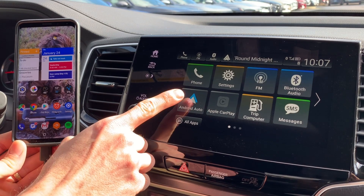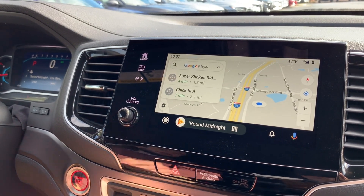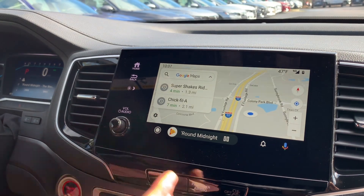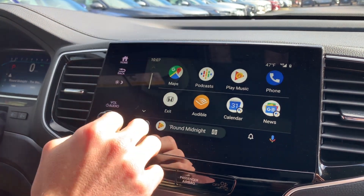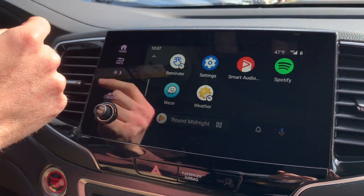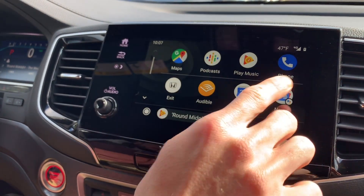To get started I'm gonna select Android Auto here and here we are — we're inside the Android Auto app. You can see now it's got Google Maps open. This is the home button; it functions like any home button on your smartphone. We're gonna tap it and see what we have. Right away you can see all our apps showing on the screen, which is great. You'll see there's a line — above this line are your recently used apps.